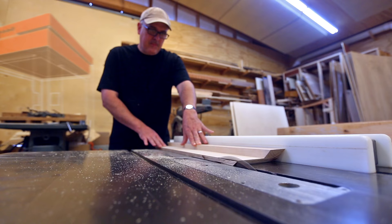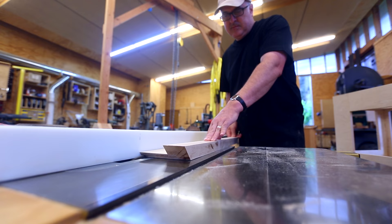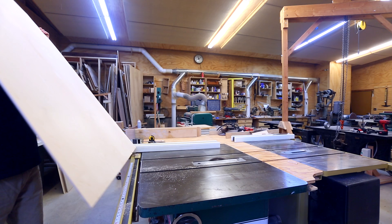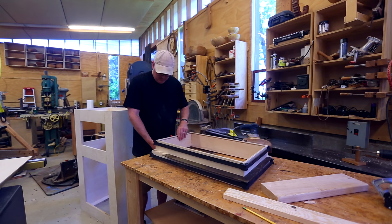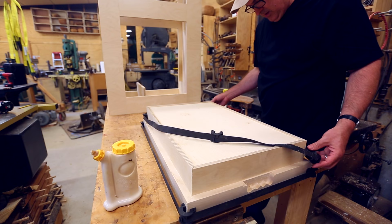I cut the sides to the right width, and they needed a little dado in the bottom for the bottom of the tray to fit into. Then I can cut the bottom of the tray. I found some really small biscuits that I could use for this — it just barely fit. For something like this, it helps to do the glue on one end and let that dry, then open it back up and put the panel in and do the final side, so I'm not trying to do all four joints plus the bottom at once. And it came out nice and square.